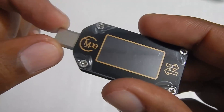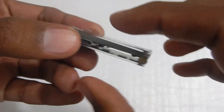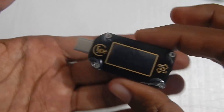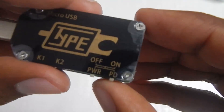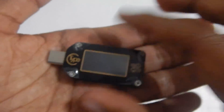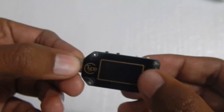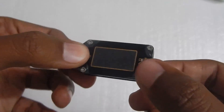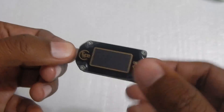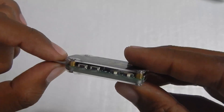The power switch lets you decide whether to use power from the input or use an external power source to supply the meter itself — using external power to run the meter means all the power coming in will go straight to the output, giving you more accurate readings. The other switch is your PD on/off switch, which allows you to use the trigger function of the USB meter. If you turn that off, the power delivery feature will not work and you will not be able to power the meter on using the male connector.